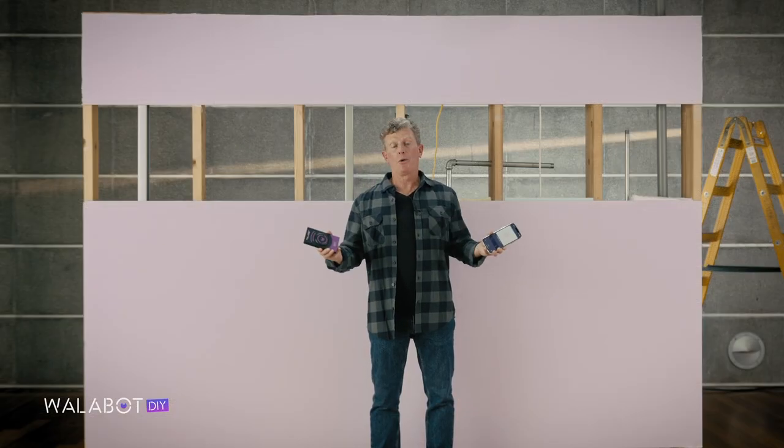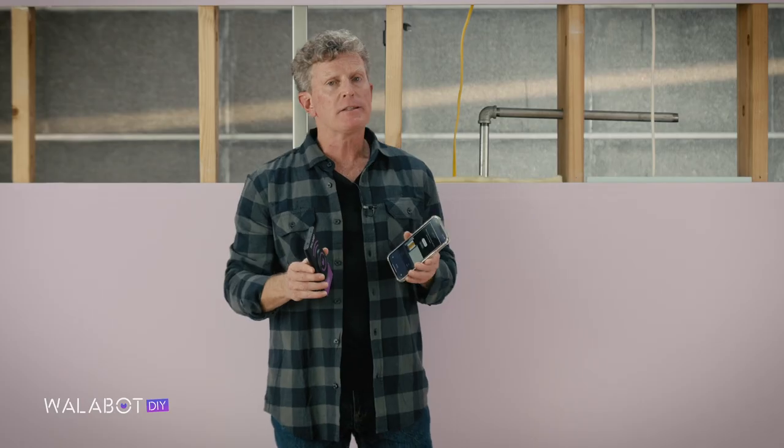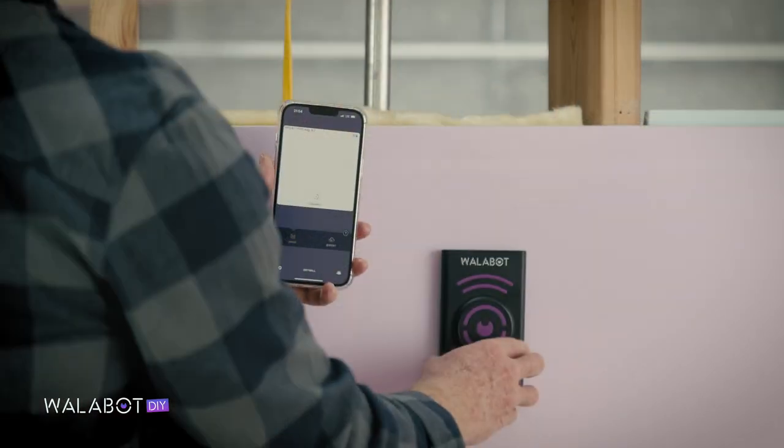To find studs and those all-important stud centers, make sure your Wallabot is calibrated and select images mode. Place the Wallabot flat and vertically on the wall and start scanning in a straight line.